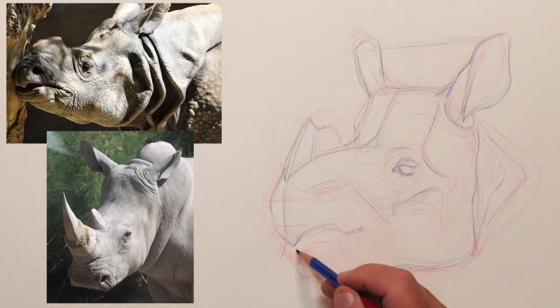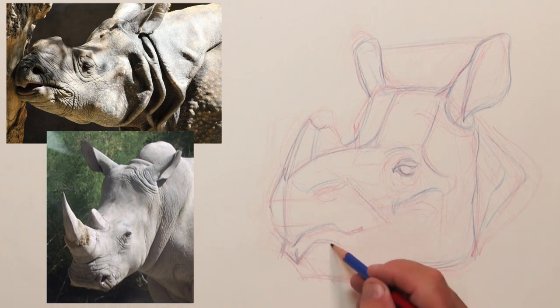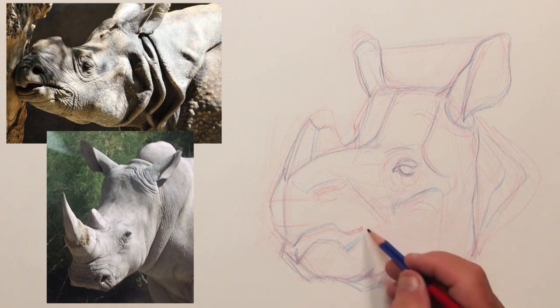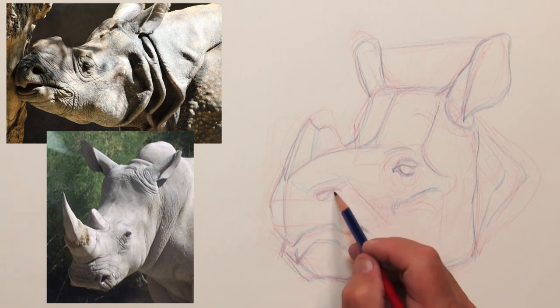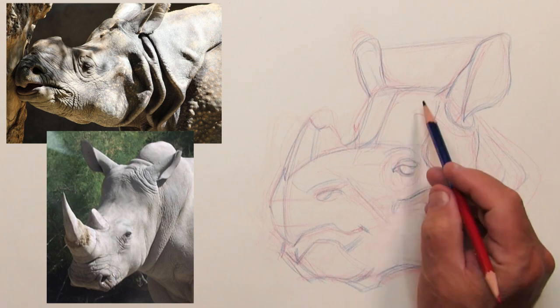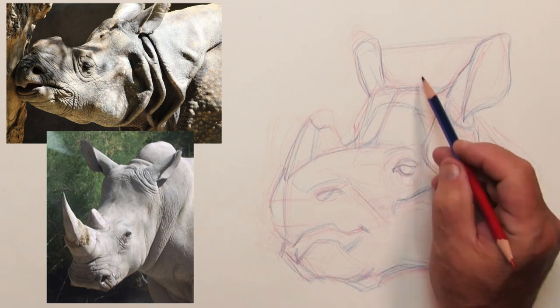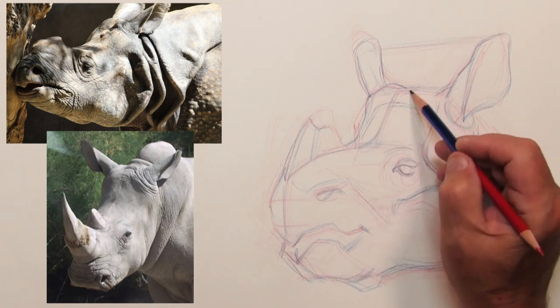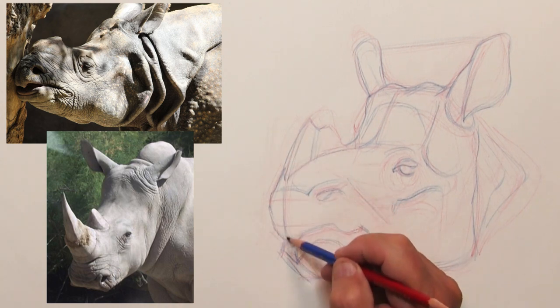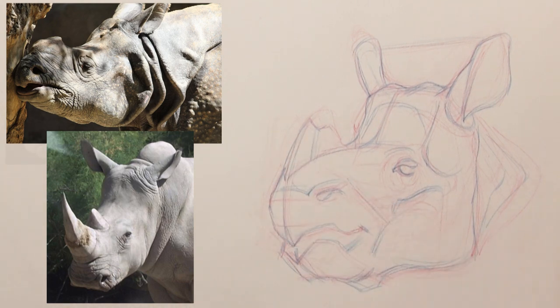I'm paying special attention to where the features are located in relationship to the shape and form. Placing them just right and looking at the relationship between the eyes, the mouth, and the nostrils — if you look really closely you can see there's an upward curving line that goes between the nostrils, the eyeball, and the ears. It goes on both sides, not just one, and works for a lot of other animals too. I always use that to keep things in mind.